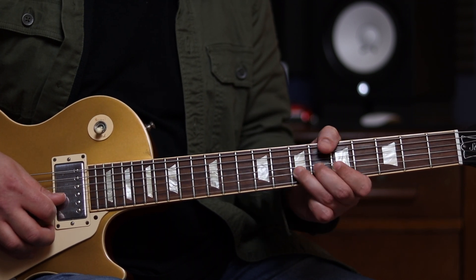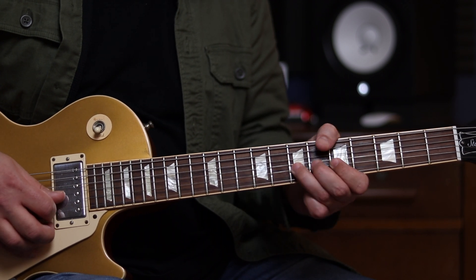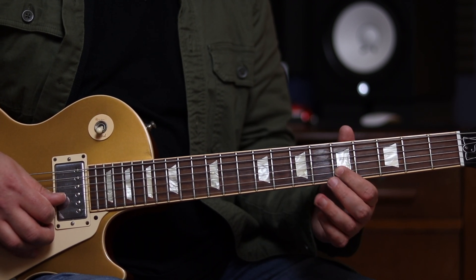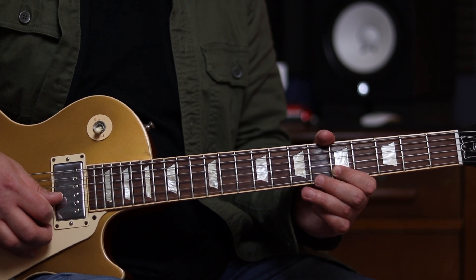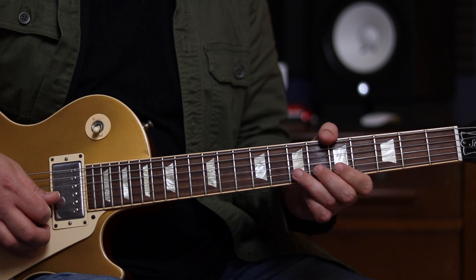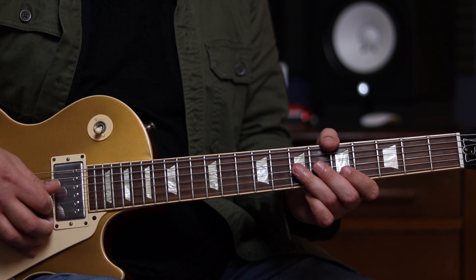Put the pick on, release the bend, and then pick the note straight. And then we've got another trill from 5 to 7 on the B string, with a hammer on and then a pull off back to the 5th fret. So all together so far.